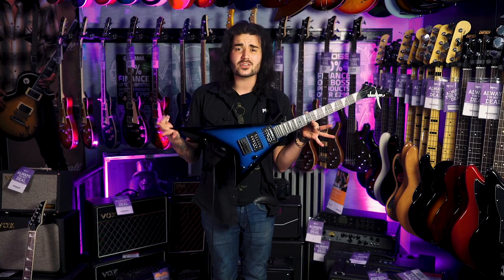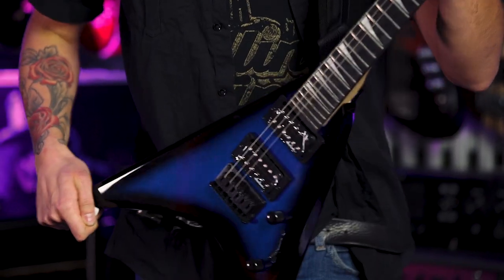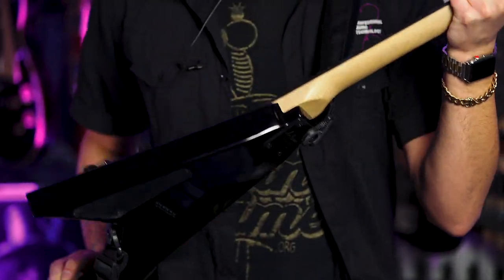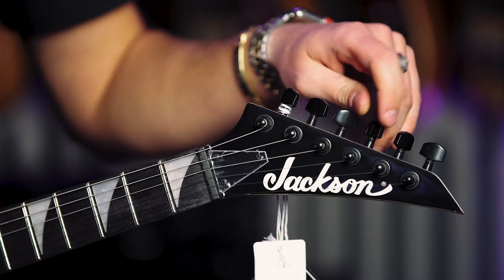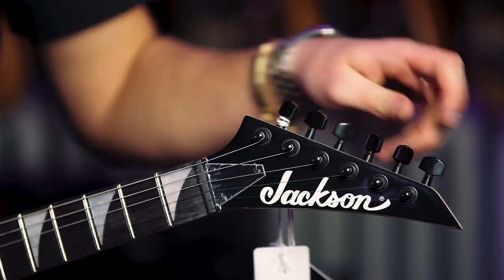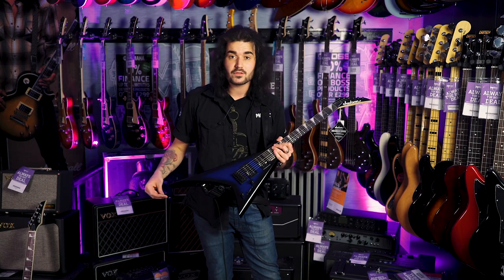Look at it though — it's a tiny little Randy Rhoads Jackson V. Isn't it mint? Poplar body, bolt-on speed Jackson maple neck, rosewood fingerboard with 24 frets, the lovely Jackson inlays, lovely pointy Jackson headstock, string through body so it's nice and solid no matter what tuning you're in. One volume, one tone for the pickups.